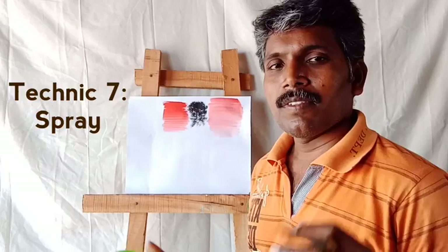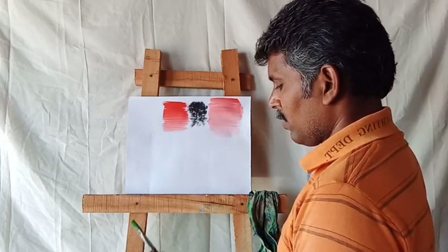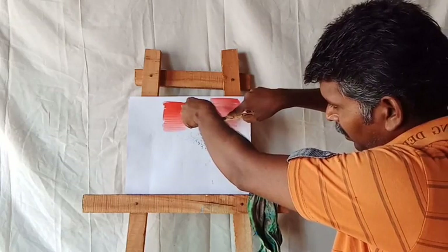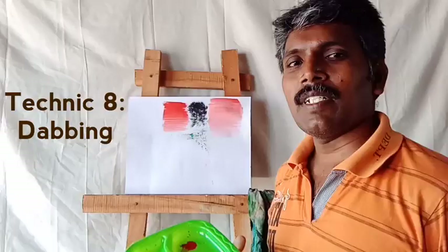Next one: spray technique. You take the brush and touch it in the colors. Then use the brush like this — see, like this — you can make a spray effect. For the spray technique, you can use brushes like this, or even waste toothbrushes.